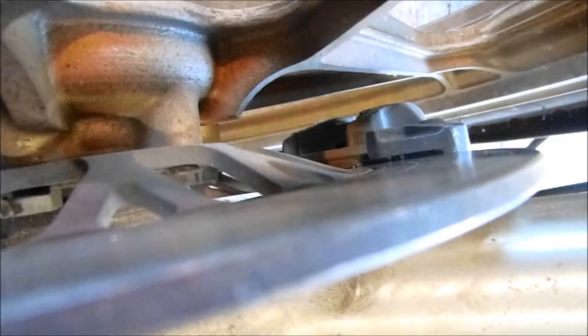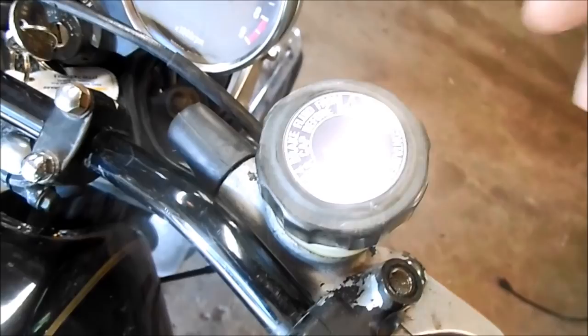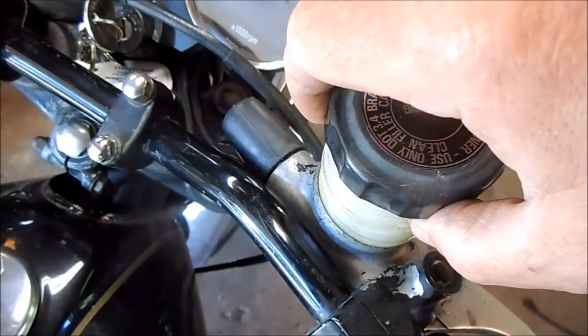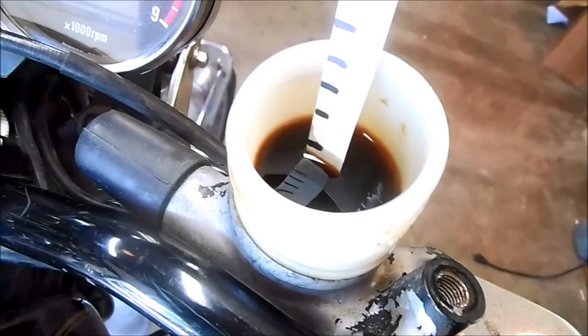He's got plenty of meat left on those brake pads. So the first thing to do is take the brake fluid reservoir cap off and check the level. It's a little bit low, but I'm more concerned right now with the quality of the fluid. So instead of just topping this up, I'm going to test it.